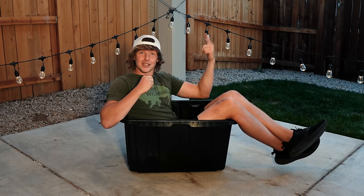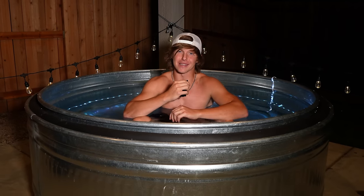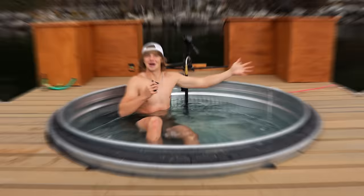You know what's better than a bucket? A tub. You know what's better than a tub? A hot tub. And you know what's even better than a hot tub? A hot tub boat.